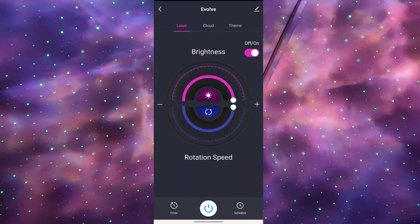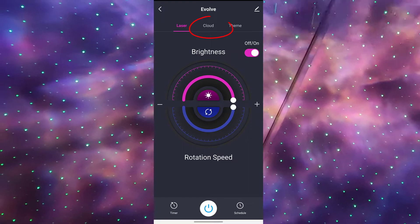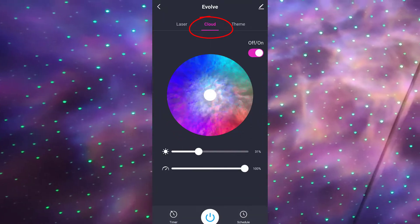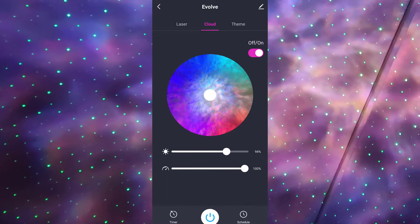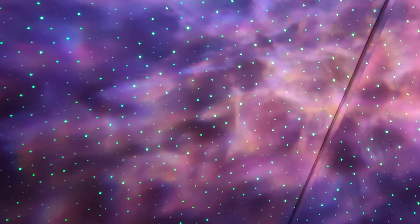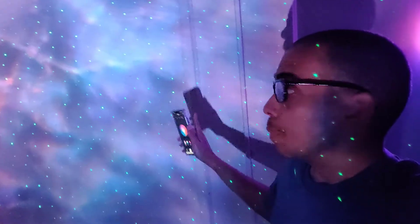At the top of the app you can click on the laser option to control the brightness of the laser. Next to that is the cloud button, which allows you to change the color of the cloud — it's not really a cloud but it does kind of look like one. You can also adjust the brightness there.